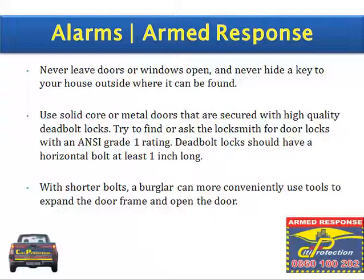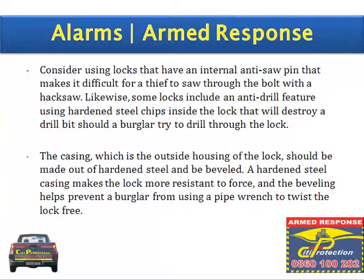Deadbolt locks should have a horizontal bolt at least one inch long. With shorter bolts, a burglar can more conveniently use tools to expand the door frame and open the door. Consider using locks that have an internal anti-saw pin that makes it difficult for a thief to saw through the bolt with a hacksaw.